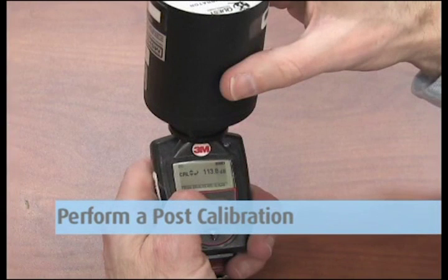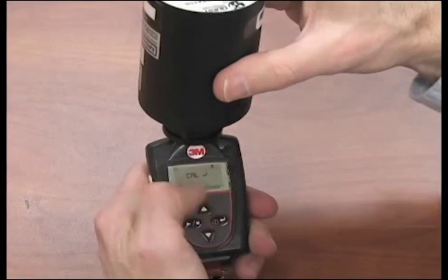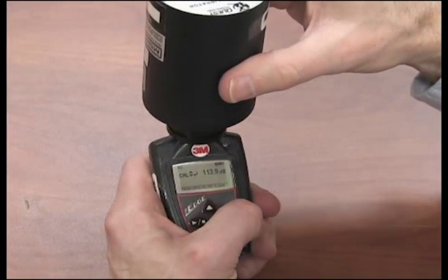Perform a post-calibration before downloading any data. This gives you a post-calibration time and date stamp for your report. Set this up the same way as the pre-calibration. The instrument recognizes that this is a post-calibration for this survey. You will be able to make adjustments, but you should not, on your post-calibration reading.